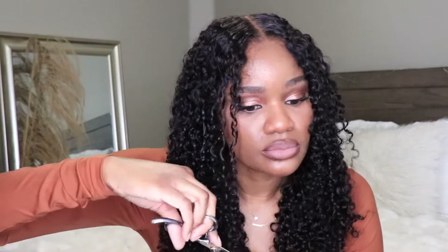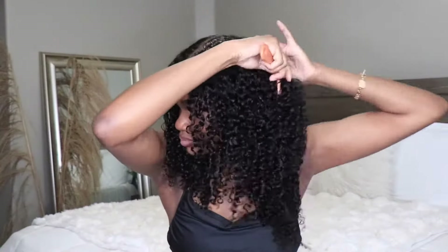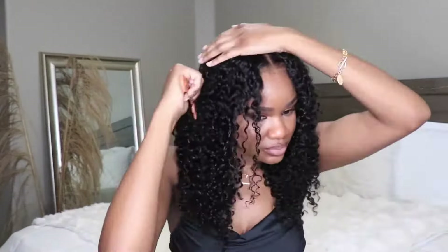Now I'm going in and taking some of the curls closest to my face and cutting some face framing layers. You can't necessarily mess this up with curly hair — so, so, so easy. Just take a cluster of curls and trim them down to where it meets your jaw level, and trust me it'll make a huge difference. Then I'm going in with a wide-tooth comb and building up some volume, because I don't like that flat look.